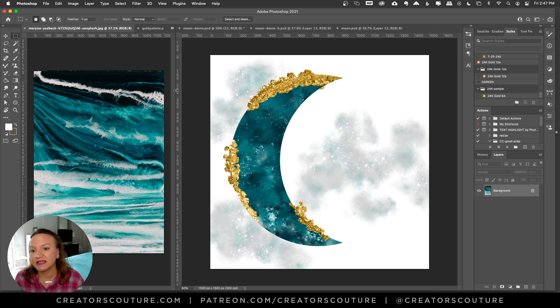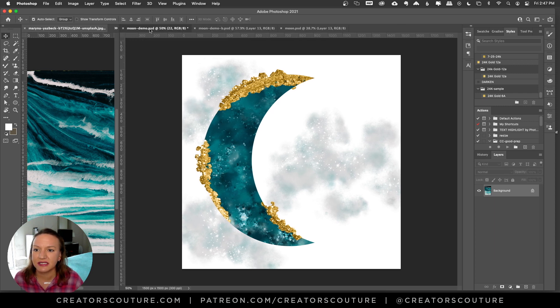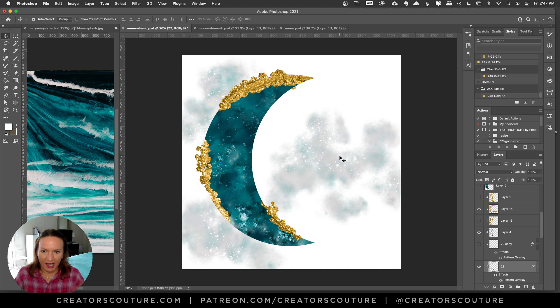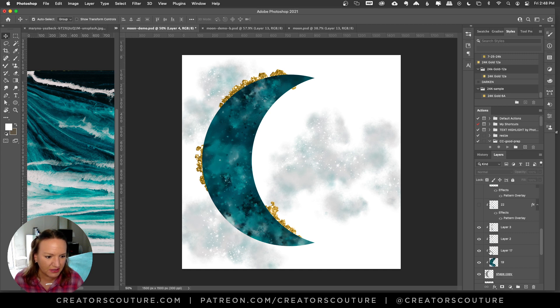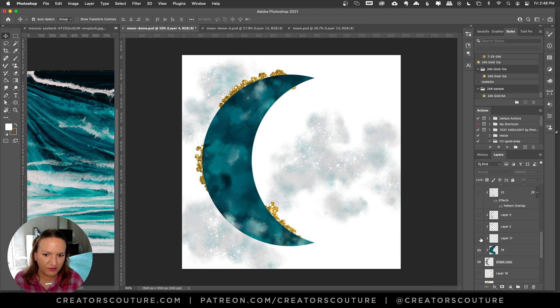So let's just take it back. Let's go ahead and see into the layers. I'm going to peel back the layers on this moon and show you how I did this. So let's take off the gold and this sparkly layer. Here we have a plain moon shape.